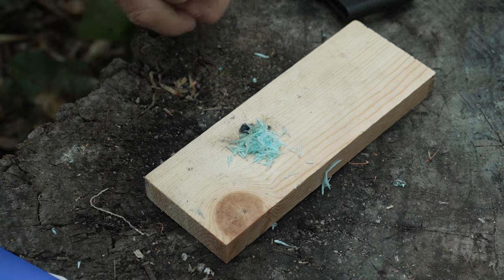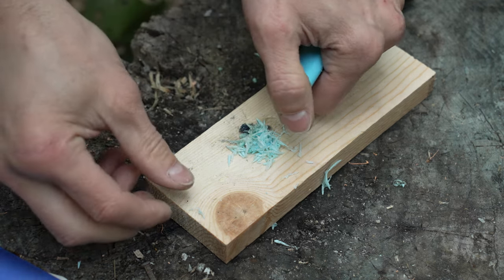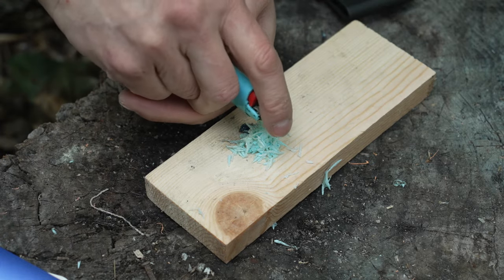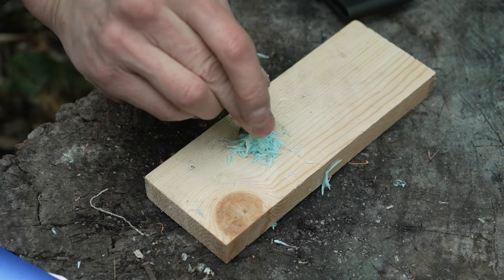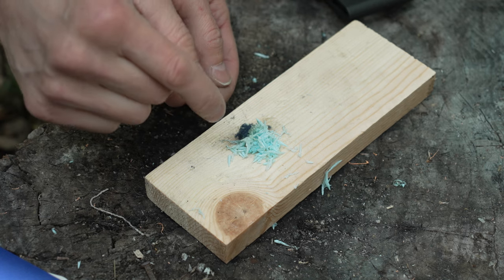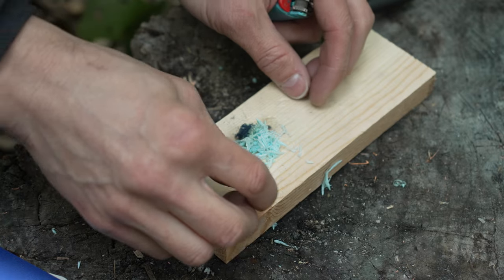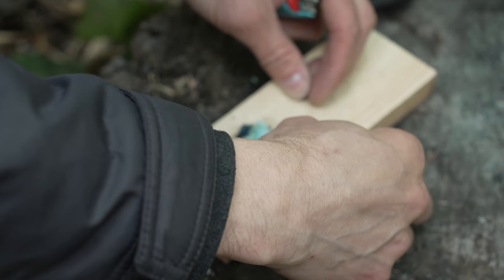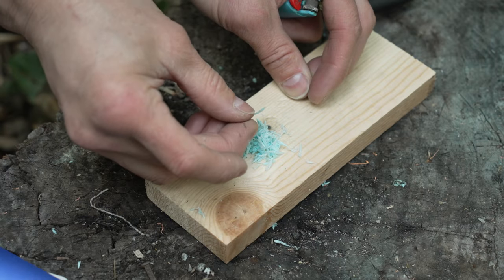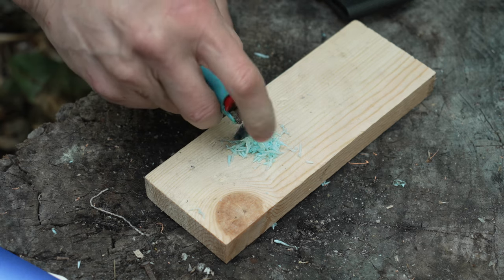If you accidentally strike it, start over. It's not a big deal, it's just time — we all have it. One thing to keep in mind: after this burns, the ash turns into an insulator, so getting the plastic to then ignite is almost undoable. Let me get some of the good shavings over there and keep grinding dust over that.